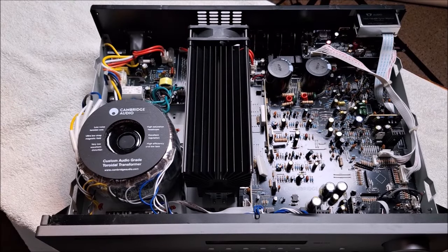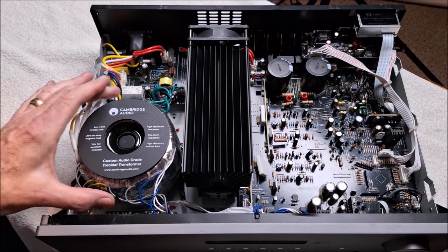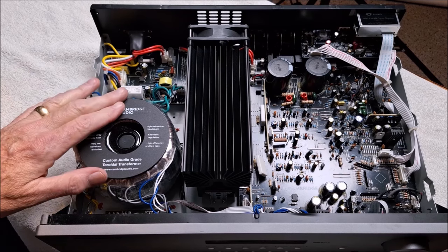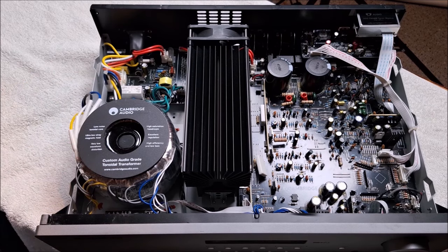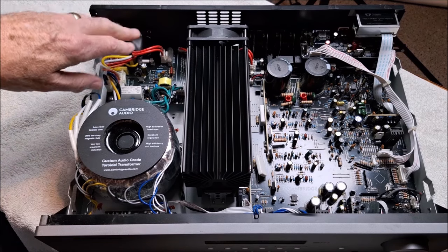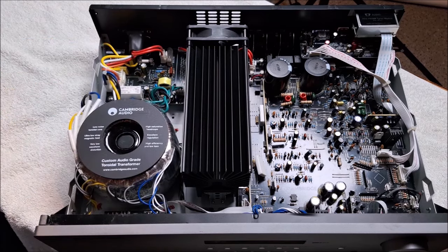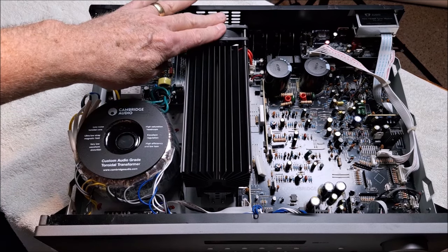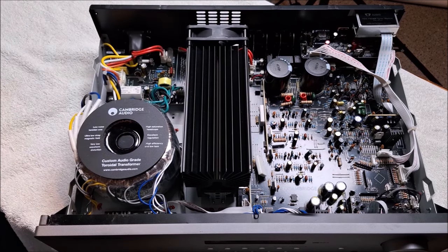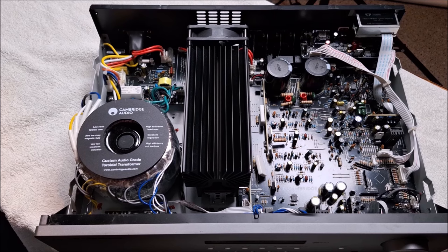Now let's look inside the Cambridge AXR100. The first thing that catches your eye is that massive toroidal power supply — this is where the unit gets its tremendous power, not only the 100 watts per channel but the dynamic power as well. The heat sink is really beautiful, a solid piece of extruded aluminum with a fan at the end. I've run this thing hot and hard and I've never heard the fan running. There are two power caps at 10,000 microfarads each — great dynamic range on this.